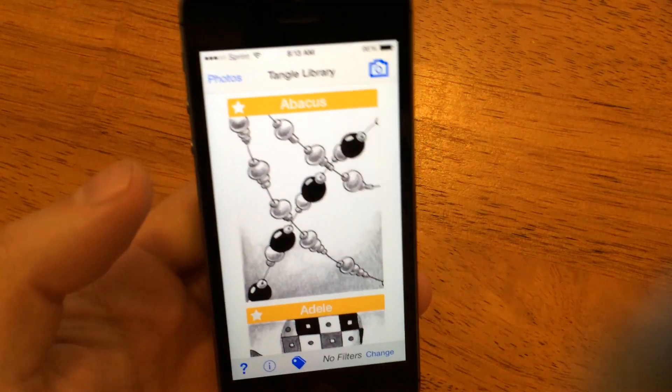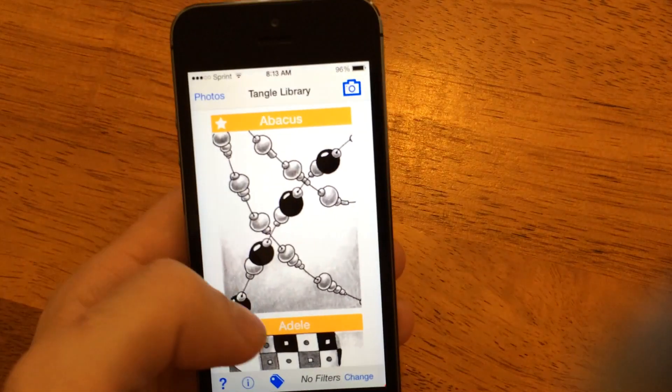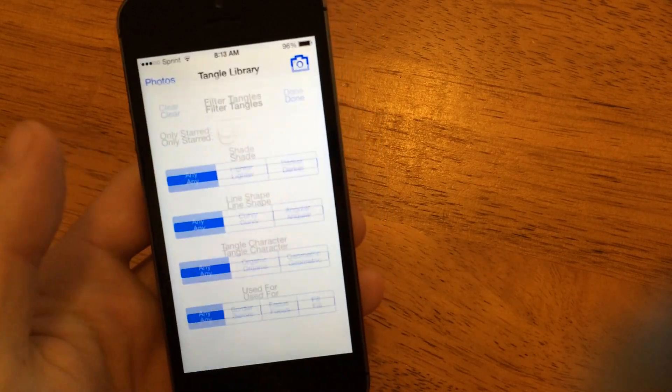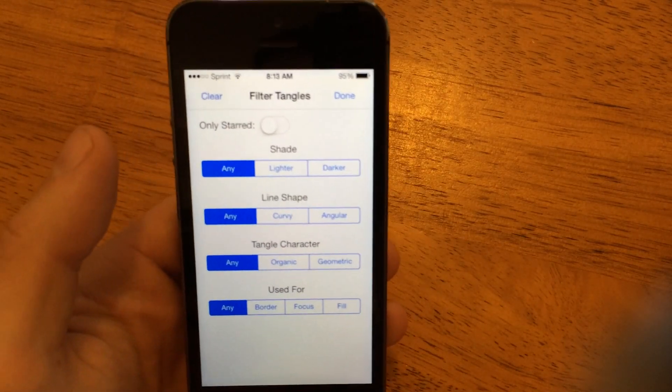And if I close this and go back to the library, you can see I've got some new patterns. So here's Abacus, which is one from the Totally Tangled Pack. This adds 40 new cards, and you'll still see all of them in here. And just like the other ones, the filters work. And coming soon, we're going to add the ability to filter by the pack they're in. So keep an eye out for another update in the near future.